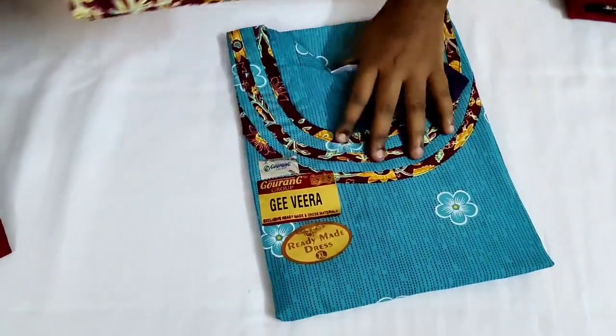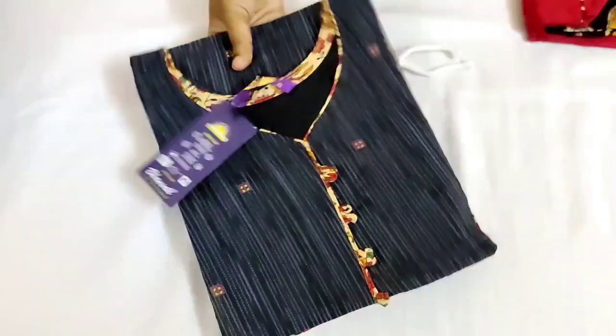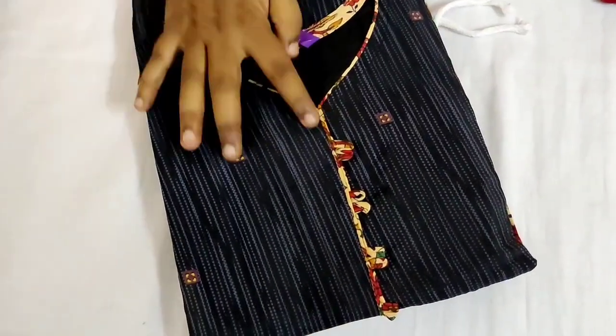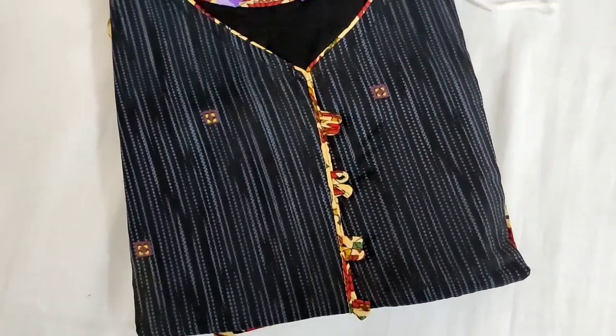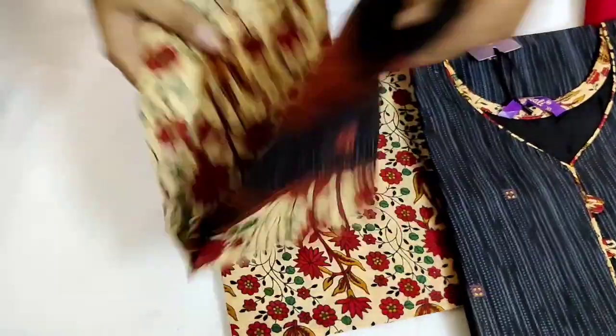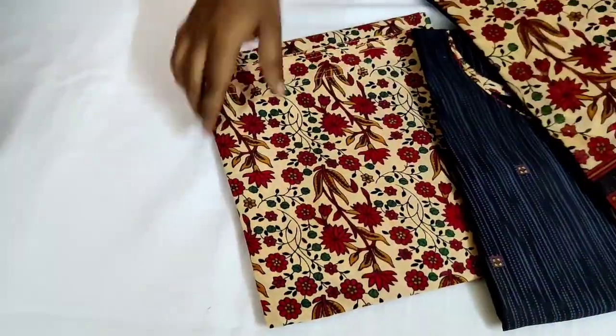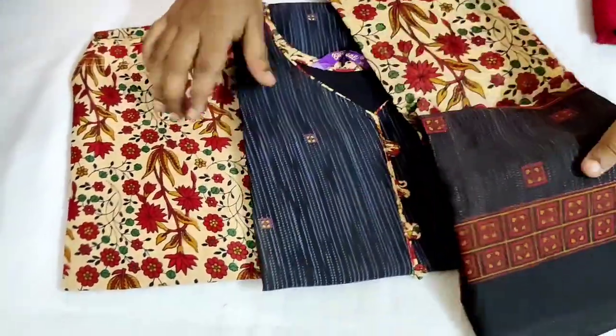This is a very good color. Please place the order in the screenshot. Next is this black color — you can see the design. Look at that, this is a shawl. This is a black and sandal color. Look at that — you can see the color of the pants.